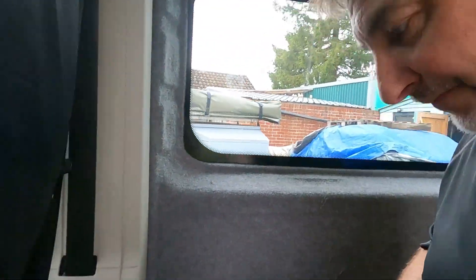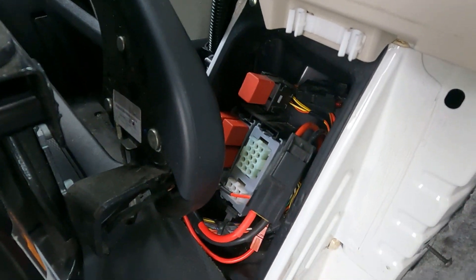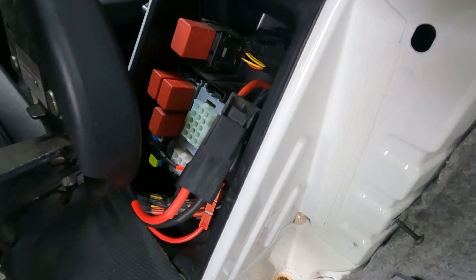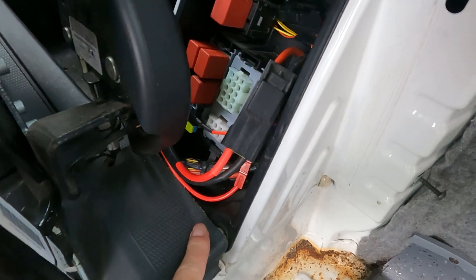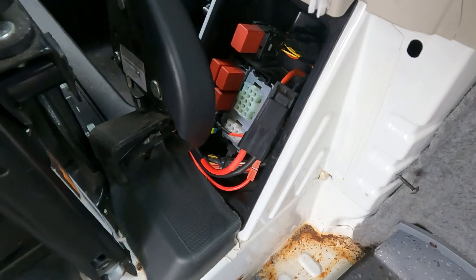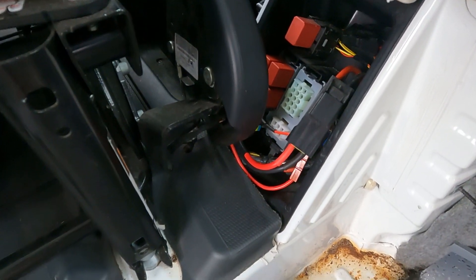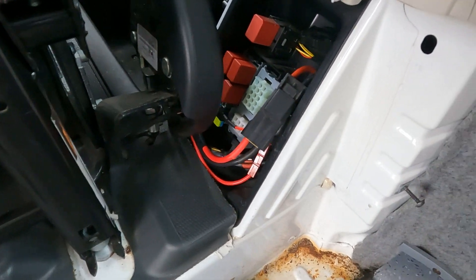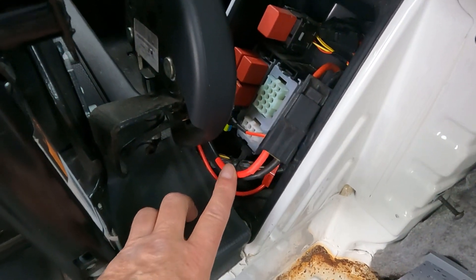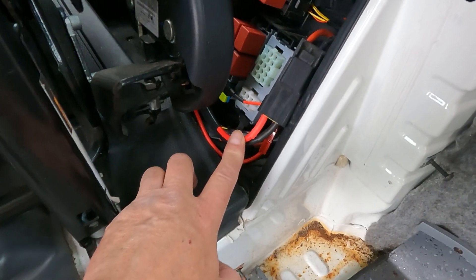Just before we get started, I've got to point this out to you. Just behind the driver's seat, this is called the B pillar, and in the B pillar you'll find a lot of electric componentry. This has been specifically put into this vehicle for coach builders. This type of vehicle is often used to build many types and styles of motorhomes, so the manufacturer puts all of these electrics in here specifically to be picked up on by anybody wanting to convert this vehicle into a motorhome.